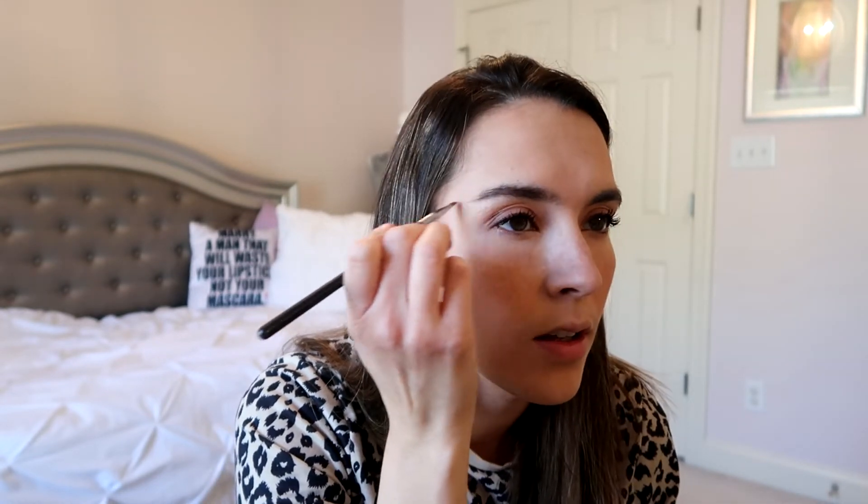For my brows, I'm going to use that dark brown shade called Little Miss and just sweep that into the brows, filling in any bare spots. You could definitely use the lighter two browns in the palette if you have lighter eyebrows, but for me the darker one works pretty well.